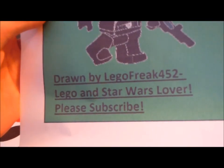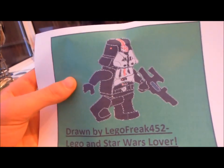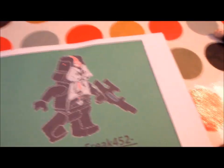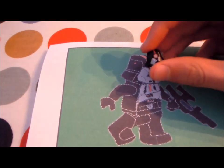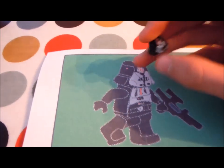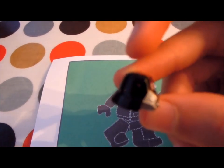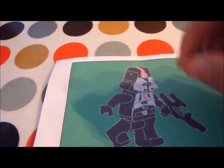Lego and Star Wars lover. So this is my Republic Trooper drawing. Let me do some comparisons. Here is the helmet piece — as you can see I've done the stripe and the Empire symbol, and I've tried to make it metallic, the colour of silver. I've done the red dot as well, trying to make the lines as clean as possible.